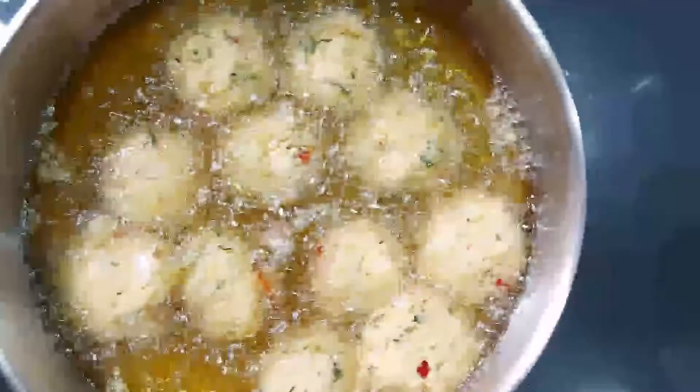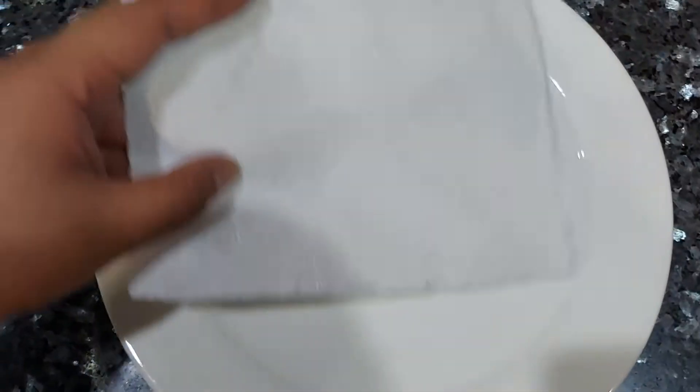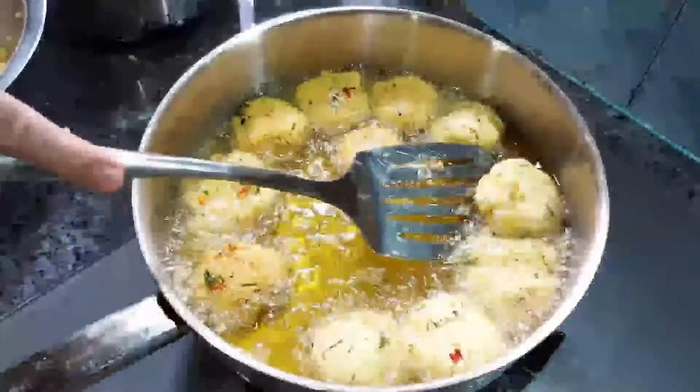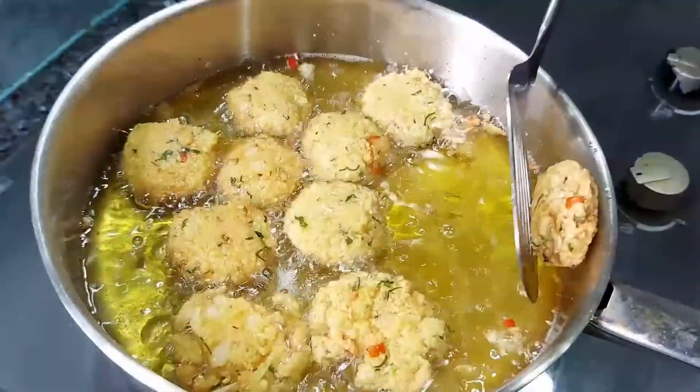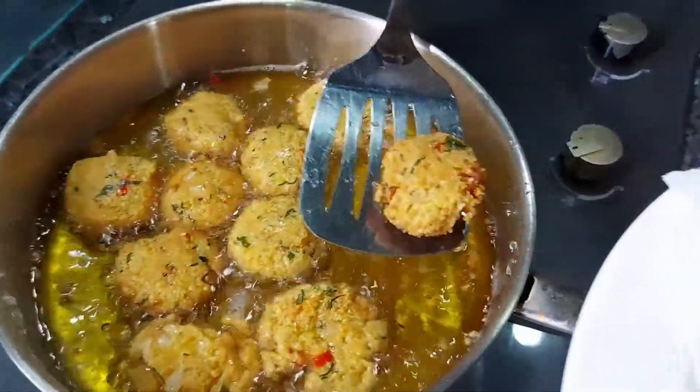The smell of deep-fried vade at home is super delicious. After about 5 minutes of cooking, you turn the vade the other way around. Once cooked for about 10 minutes, you can put it onto your plate.